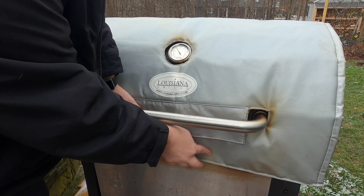Once they're laid out on the wire racks, close up the lid. They're going to go for two hours, but at the one-hour mark I'm going to crack it open and rotate them — spin them and switch which side of the grill they're on as well.